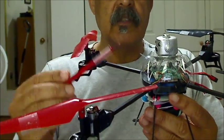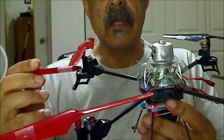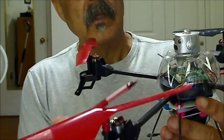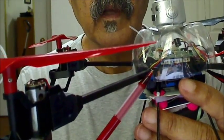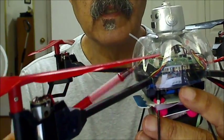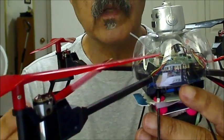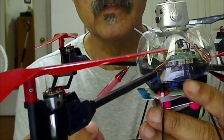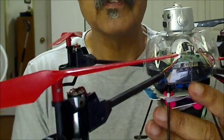I replaced the blade protectors simply with the bottom of a pop bottle. I cut it off with a single hole punch. I laid this on top of the quadcopter, first marked it with a magic marker, then went up about a quarter of an inch and punched a hole. Then I cut a little slot right underneath the hole through the bottom so that it would snap on there.